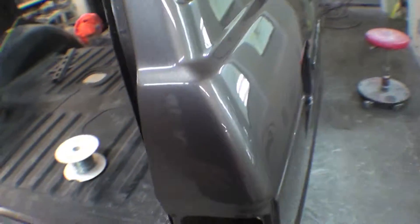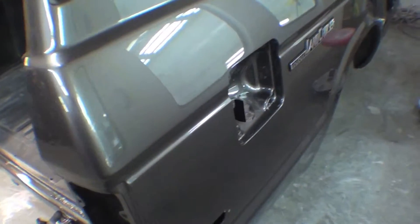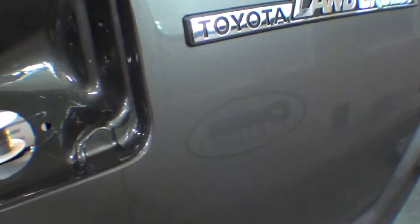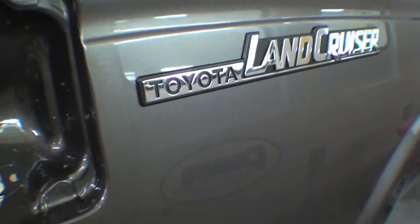Here you can see the other side is wrapped up — this too has its emblem on it. You can see just great depth of image. That's our logo there, that's our magnet sign on our spray booth, but as you can see just super, super depth of image on it, which is always what we're looking for.